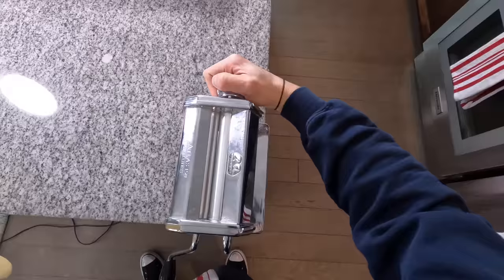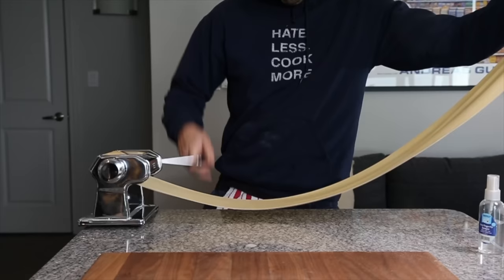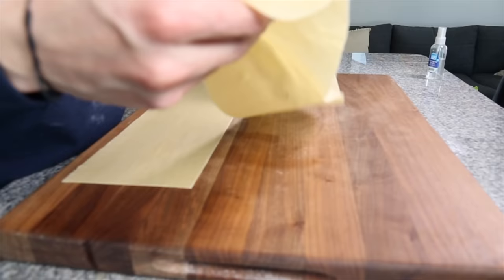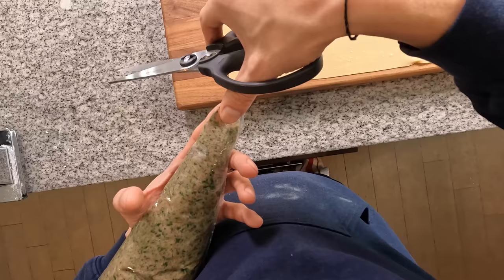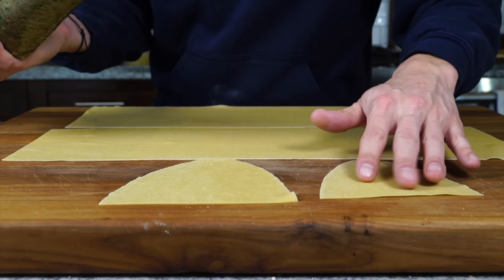Once we've got our really long pasta dough run through the eighth setting, get it onto the cutting board and cut it into two or three sheets. Stack them neatly on the board and trim off the imperfect edges. You should have matching pasta sheets that we can then begin to fill. To show the difference, I'm going to demonstrate what regular agnolotti look like first.